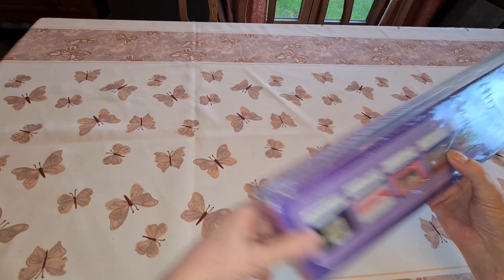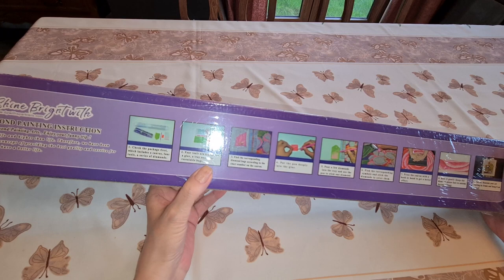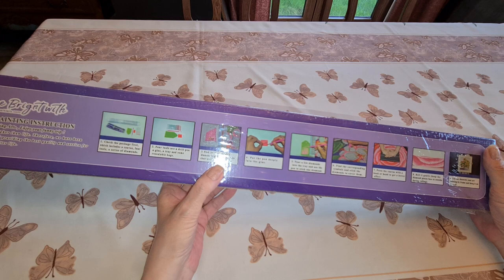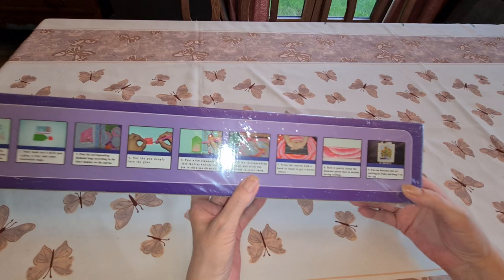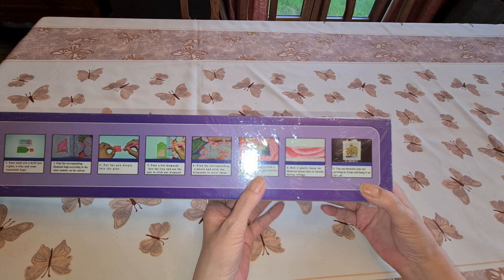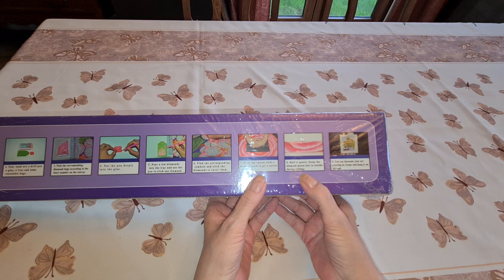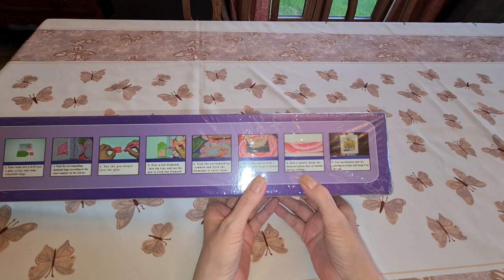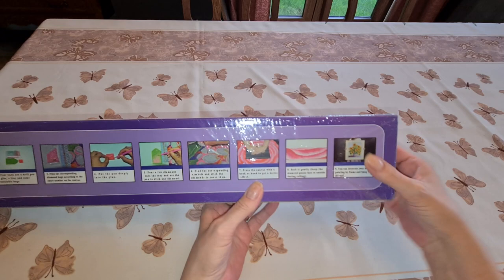So we're going to get into this. It says 'Shine Bright with DP with Sparklers,' and on the back it gives diamond painting instructions: check your package first to make sure everything's in it, find your corresponding diamond bags with the number on your chart, fill your pen up with wax, pour some diamonds out in the tray and get to diamond painting. Afterwards press down with a book, your hand, or a roller. If you use a roller, don't put it back in the box — roll it up with the diamonds on the outside and don't roll it really tight. Roll it gently, then you can frame it or hang it on the wall.